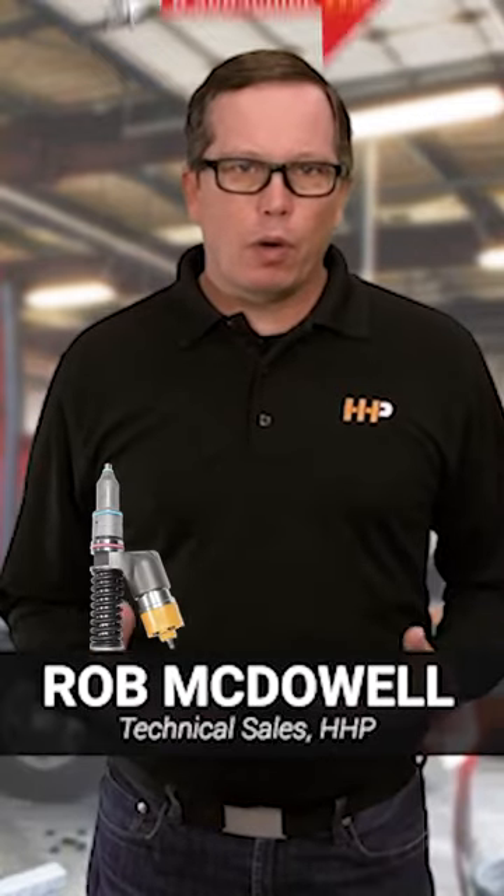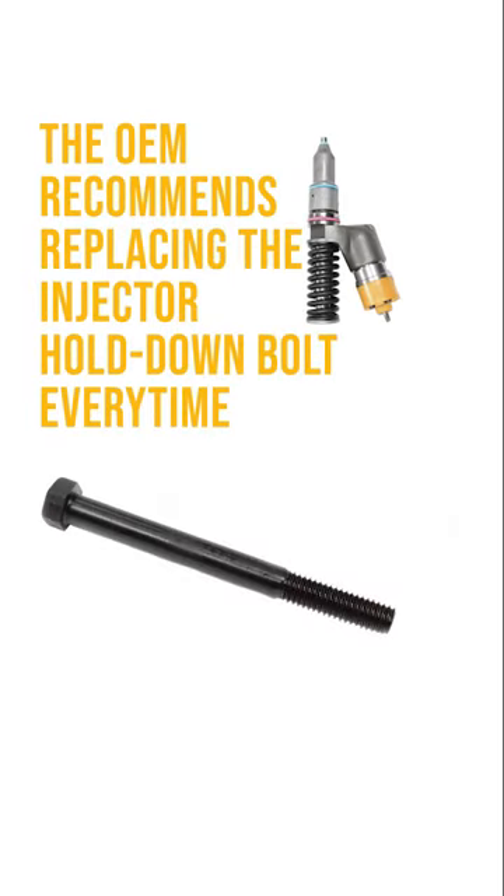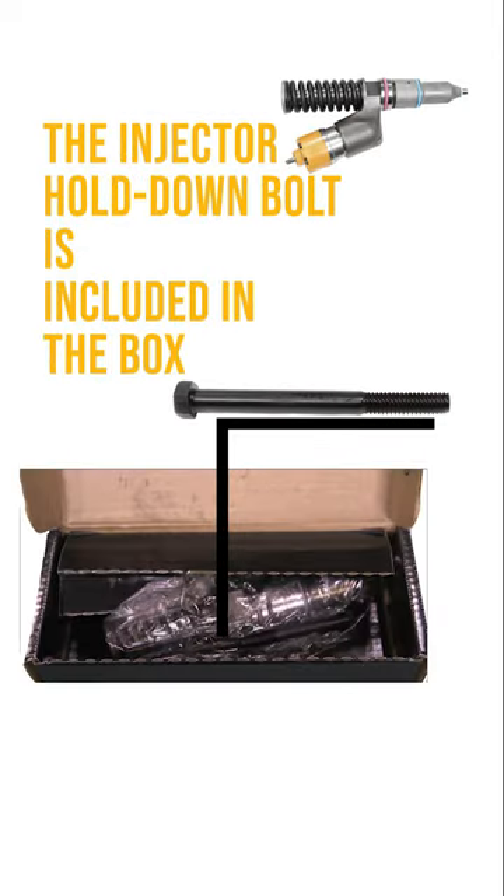Just a quick tip: on our 3406E, C15, and C15 ACERT injectors, they're all going to come with brand new injector hold-down bolts. The OEM recommends replacing the injector hold-down bolt every time, and the injector hold-down bolt is included in the box. Replace that bolt when you put your injectors in.